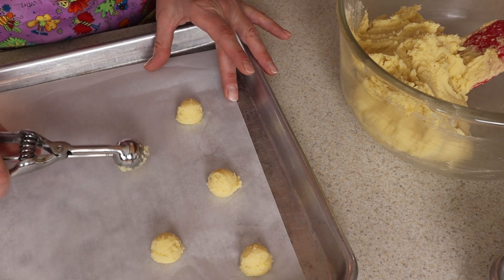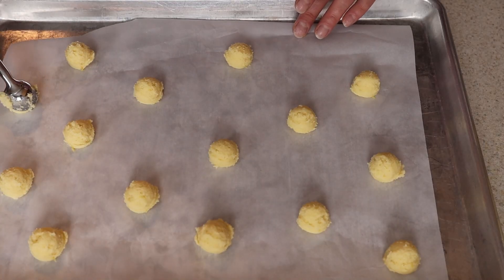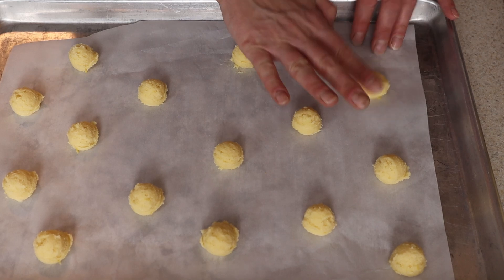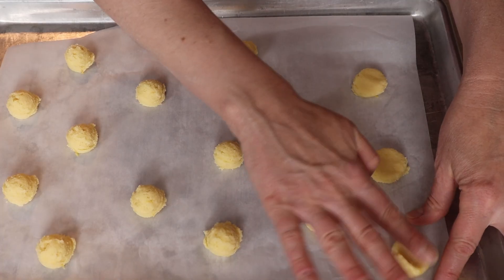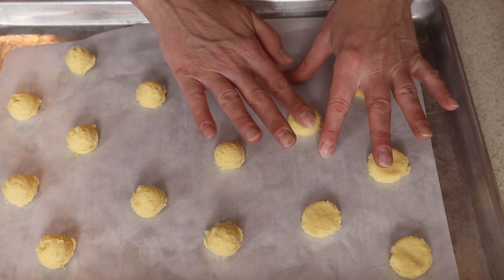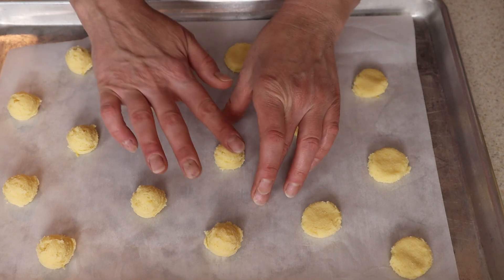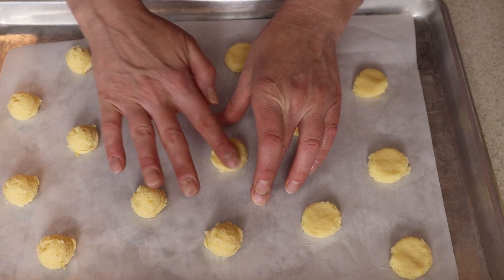Once you've got all your cookies scooped into balls, flatten them out just a little bit. I find that just using my finger to flatten them is all you really need. You could use a cup, but sometimes the dough sticks to the bottom of the cup.